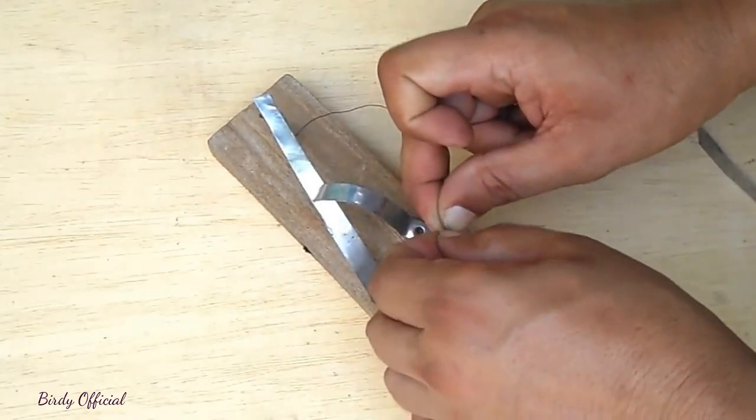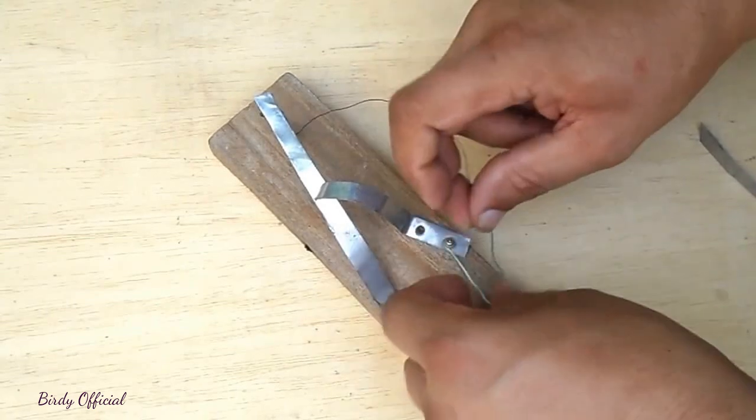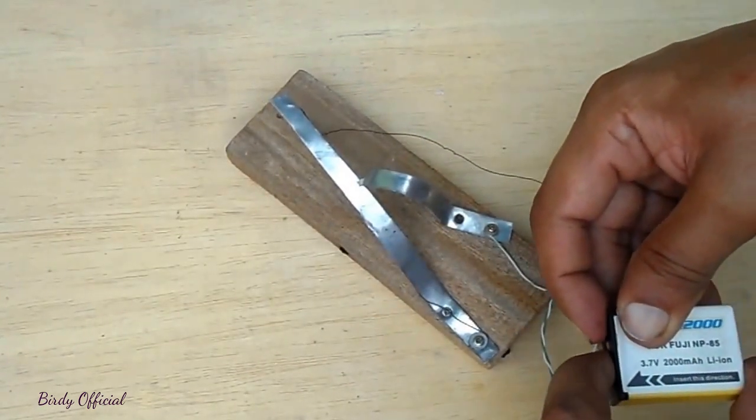Connect one end of the coil with the armature and the other with a cable to connect with the battery. That's all — our bell is ready. Let's give it a try by applying the current.